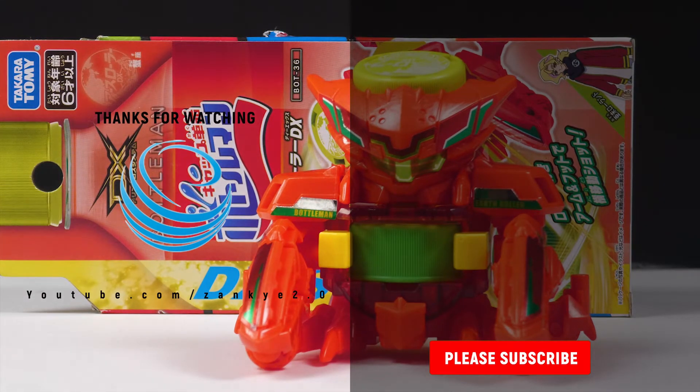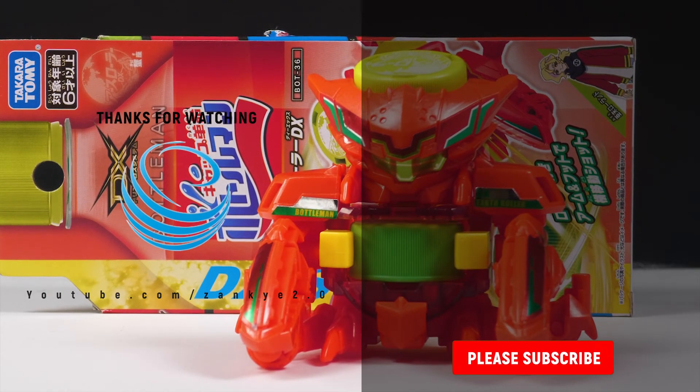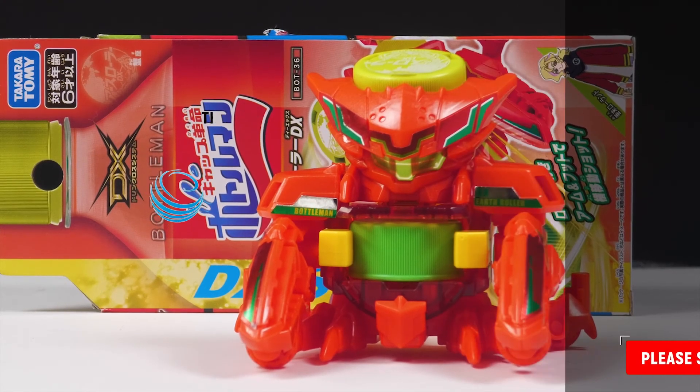The scorpion one is pretty cool too. So that's going to be it for now. Thank you for watching. Make sure to check out our other Bottle Man reviews and have an amazing day. Bye!